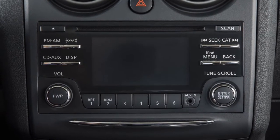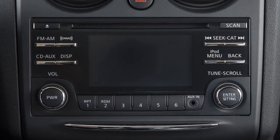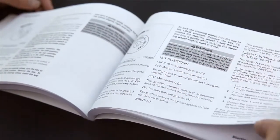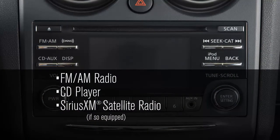This is one of the available radios for your vehicle. If your vehicle is not equipped with this audio system, please see your owner's manual for information that supports your audio system. This audio system includes an FM-AM radio, a CD player, and SiriusXM satellite radio if so equipped.